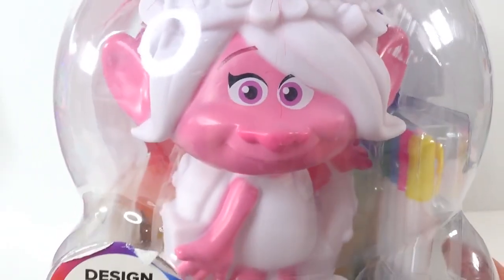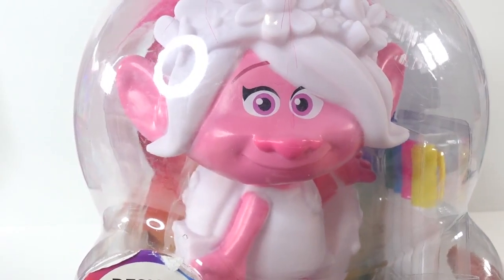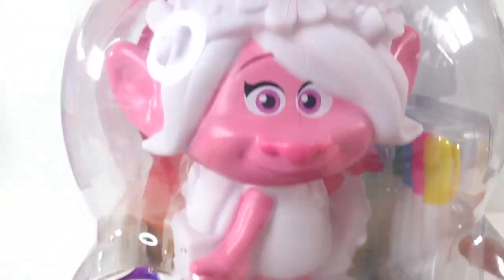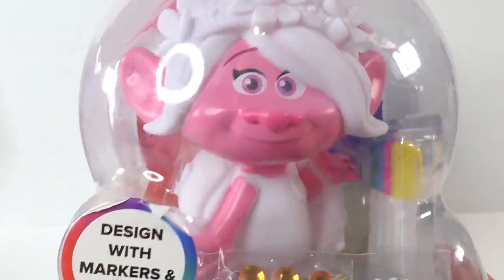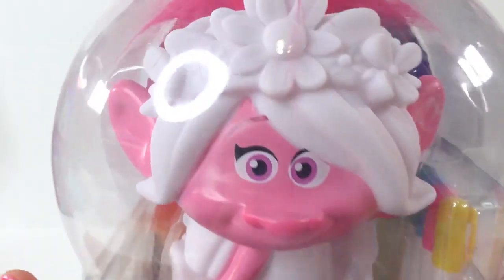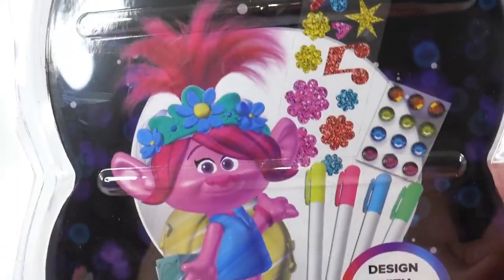Hi everyone, welcome to TV's Toy House! Today we are going to design a troll. I have Poppy here from the Trolls World Tour and she is all ready to be designed and colored in. This set comes with some gems and stickers and even some markers. As you can see, she's already looking really cute, but most of her is white still and we're going to make her super colorful.